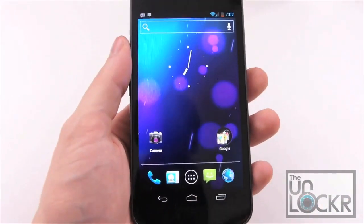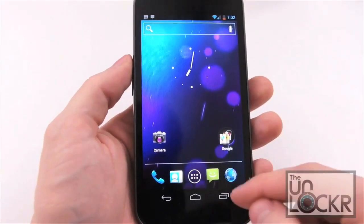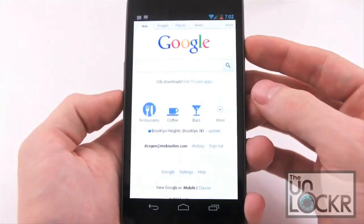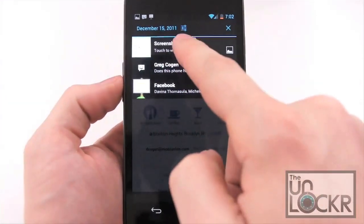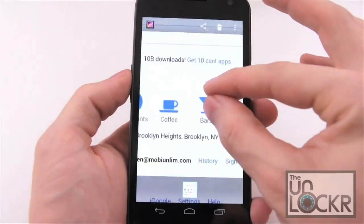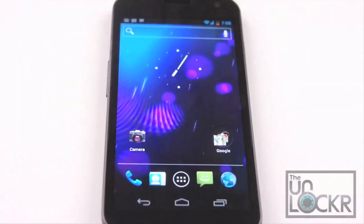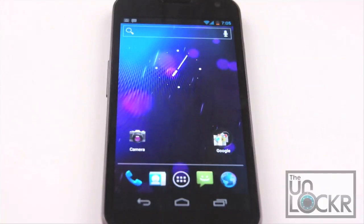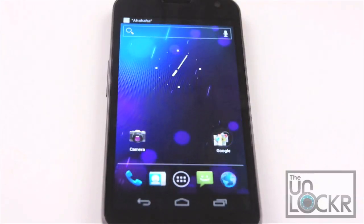Last but not least, Google finally added the ability to take a screenshot directly in Android without requiring root access or anything like that. You can click on any screen and hold down the volume down and the power button at the same time, and it'll automatically save your screenshot. You can then get to it in the gallery and share it in any of the normal ways. And there you have it — our complete walkthrough of Ice Cream Sandwich, aka Android 4.0. Feel free to head to our site and check out some of our other videos, including a review, how-to's on getting Google Wallet on the Galaxy Nexus, and custom ROMs in our ROM repository.